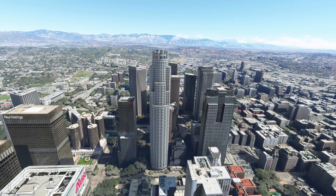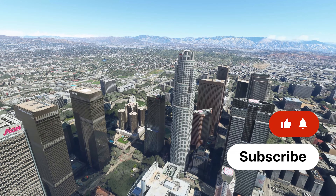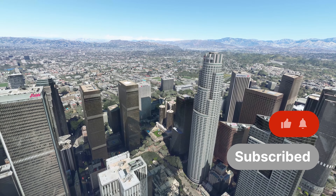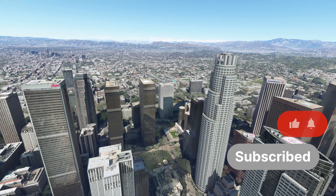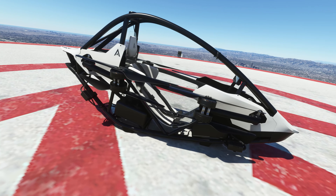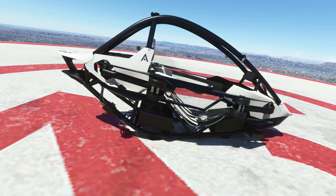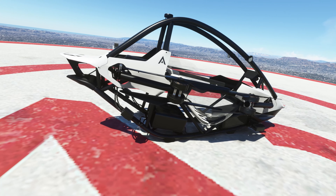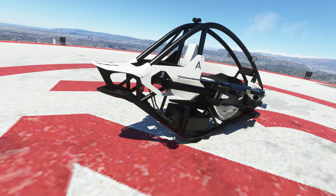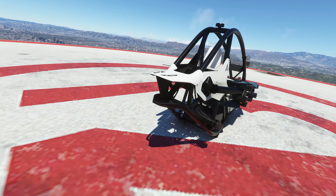Hello there guys and welcome back to the channel. Today we're going to be taking a look at something different — something developed by Got Friends, the makers of the excellent Wilga for Microsoft Flight Simulator. The Astro One by Got Friends is an electric vertical takeoff and landing craft, or eVTOL, and it is the subject of our first-look beta preview of this really interesting craft.